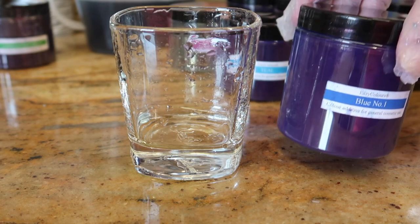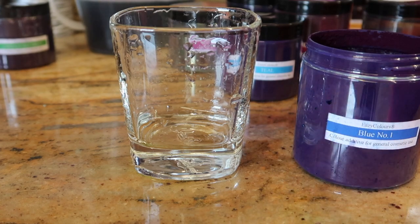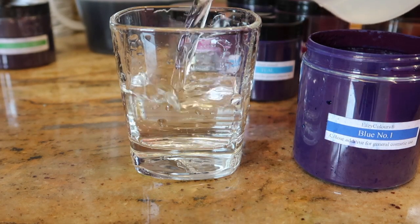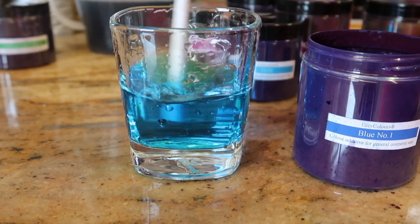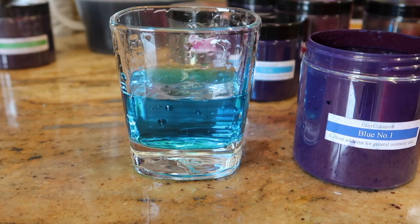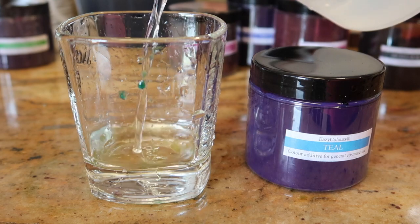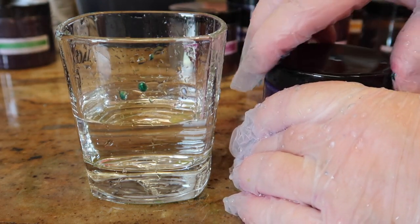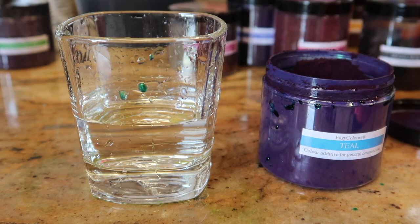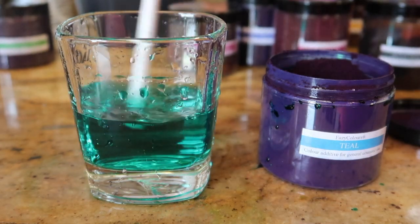So we've done midnight blue, now we're on to blue number one. Very nice - they're all going to be gorgeous in the bath water, that's for sure. Next up we're going to try the teal, which I'm told is the best mix of teal anywhere. Oh yes, absolutely stunning.